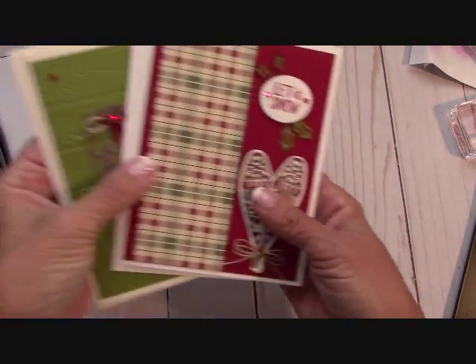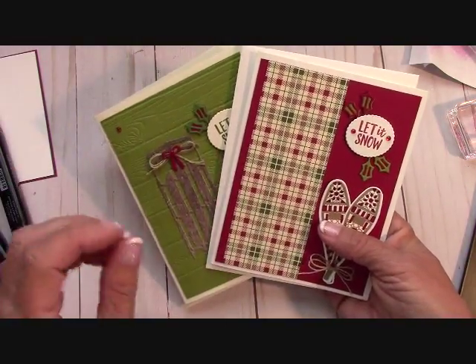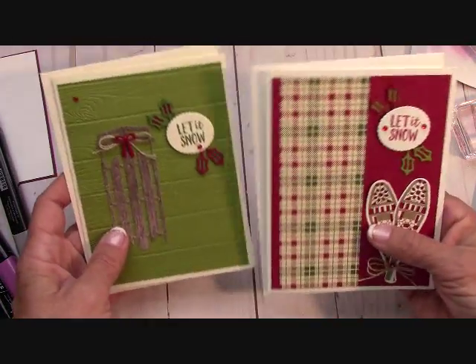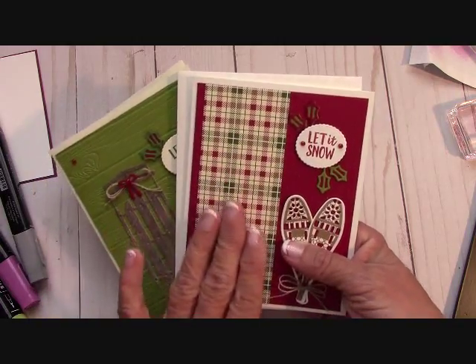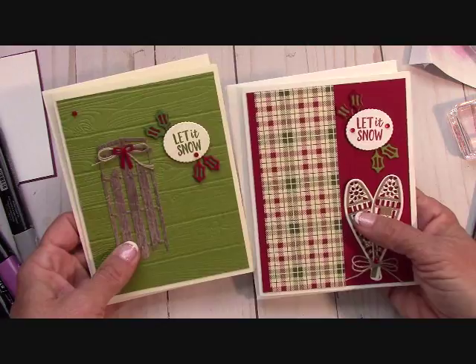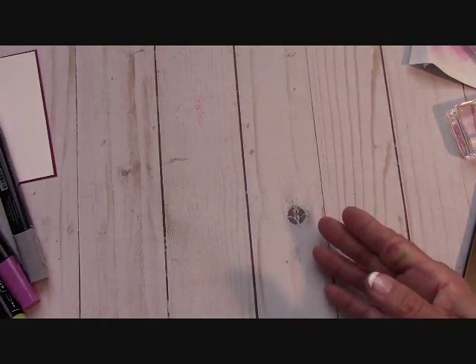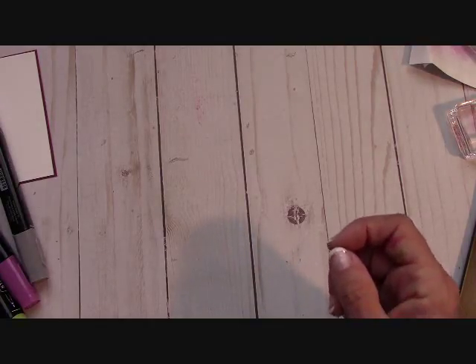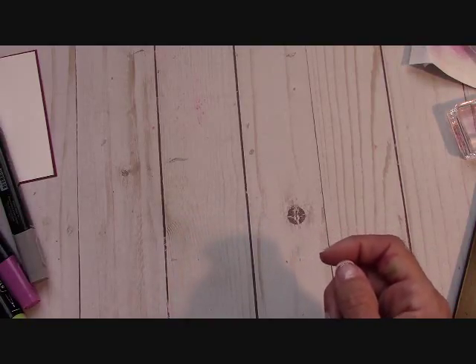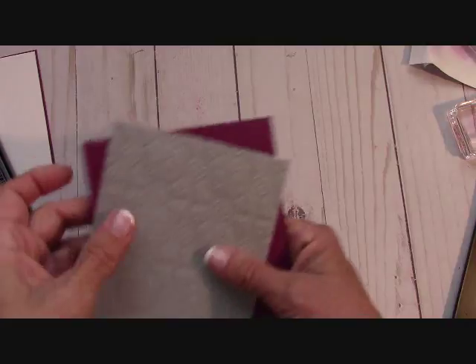If you order the Alpine Adventure Bundle, you will receive these two free card kits also — you'll get both. If you get the Alpine because of the price, you will get both card kits. This is what I'm calling Kickstart to your Bundle Kit — this will help you to start to use your product. The video will come to your email exclusively only if you place the order of the Alpine Adventure. It helps you to use your bundle. Things are not cut out for you; the pieces are there, but you actually use your Big Shot and cut it out. So, needless to say, let's get on with this card.